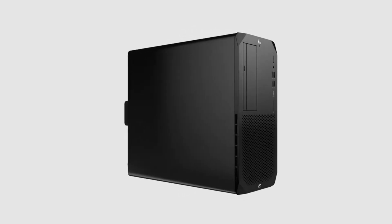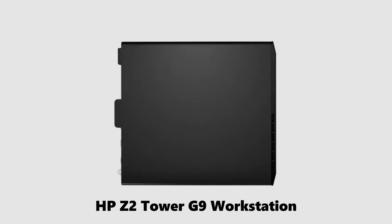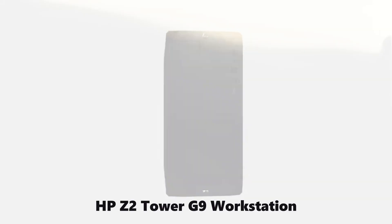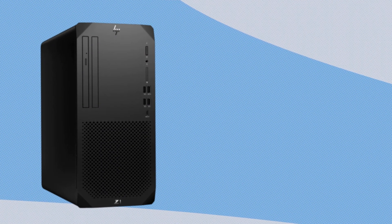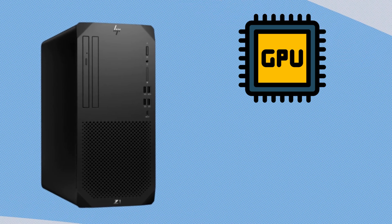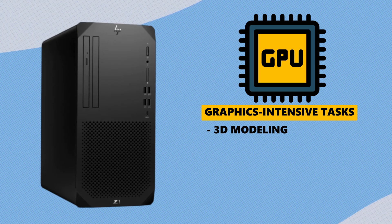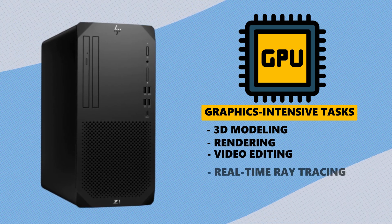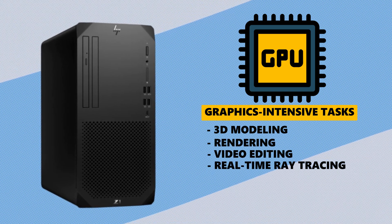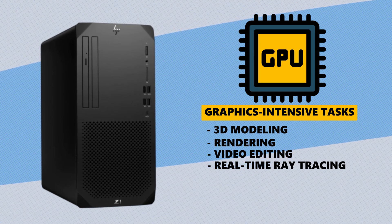Welcome back to the channel. If you're looking to enhance the power of your HP Z2 Tower G9 workstation, you're in the right place. In this video, I'll guide you step-by-step through the process of installing or upgrading your graphics card. Whether you're working on graphics-intensive tasks like 3D modeling, rendering, video editing, or real-time ray tracing, this upgrade will take your system's performance to new heights. Let's jump right in.